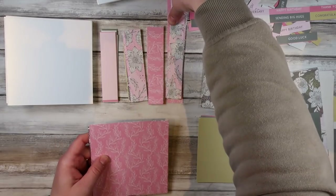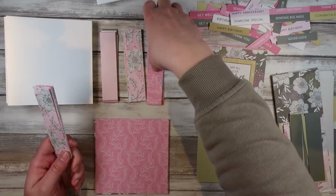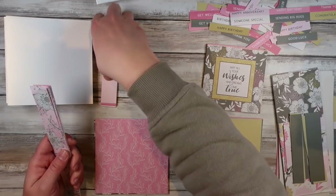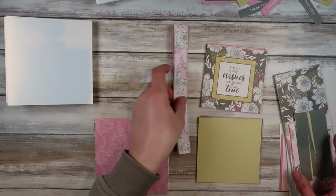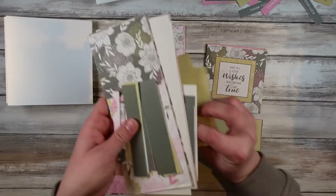It's going to be sped up quite a lot, so I'm sorry if you don't like sped up videos. I wanted to share my process of how I go through and make bulk cards with a very simple design. I didn't want the video to be three hours long, which is what my footage was originally, so I've cut it down from three hours to 15 minutes.